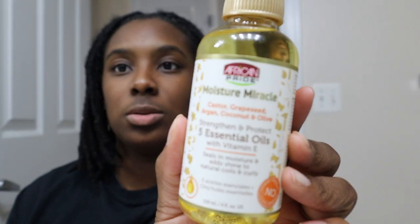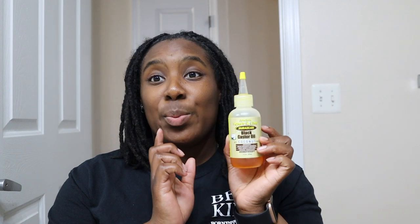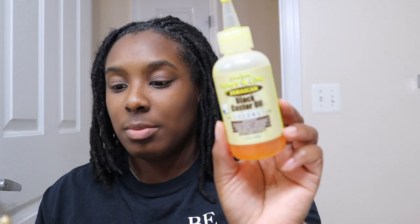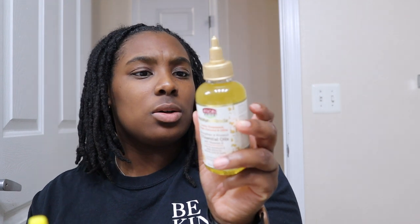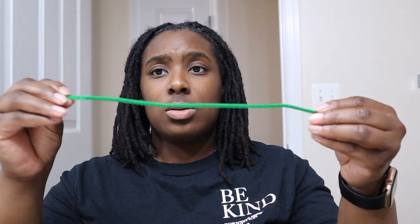This is what I typically always use — I put it in my own bottle and it works perfectly for my hair. This black castor oil with coconut was something very needed for my hair. This one has coconut oil as well, but I think the black castor is what's really doing it. I use this faithfully — as you can see it's pretty much down there. This is a new bottle. And that's really it for supplies.